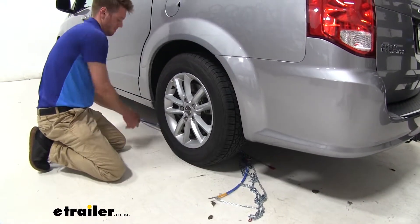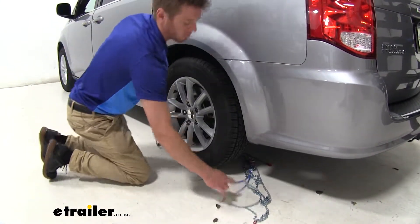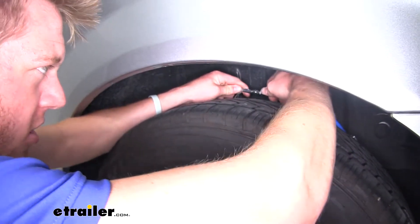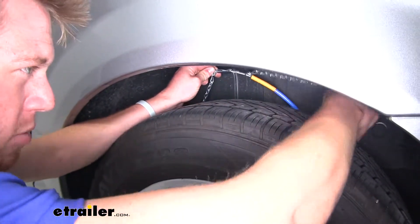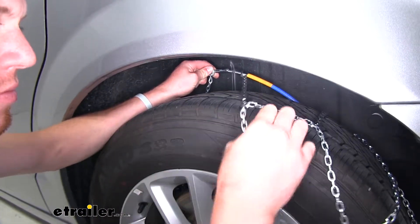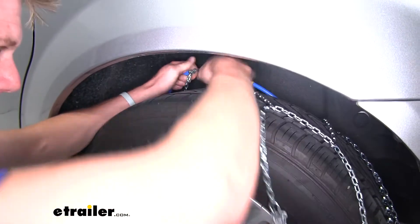Once you do that, grab all this, go behind your tire, and go ahead and connect them. While you're back there, take your chains and start draping them over. You want to get this part right in the middle of your tread.